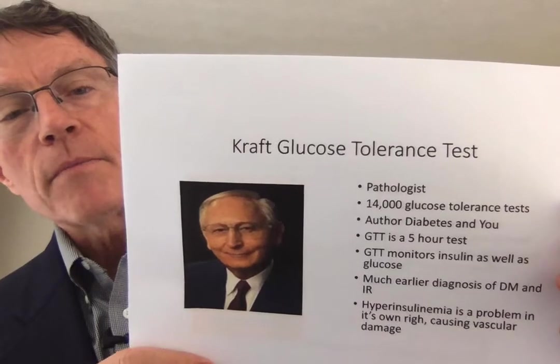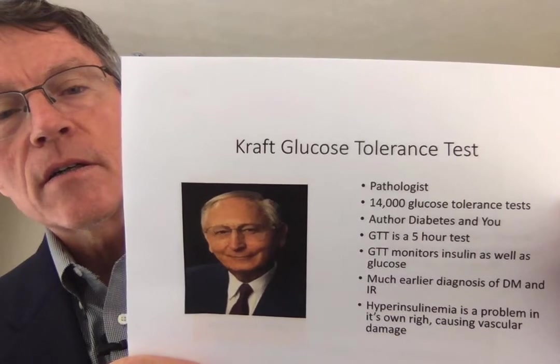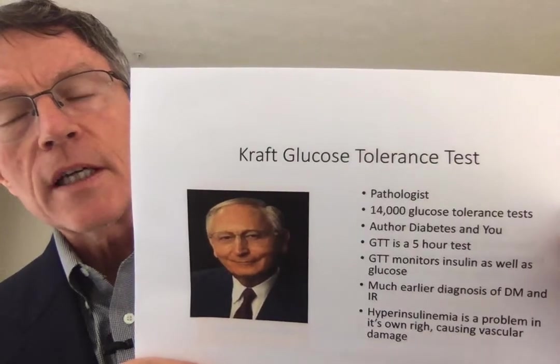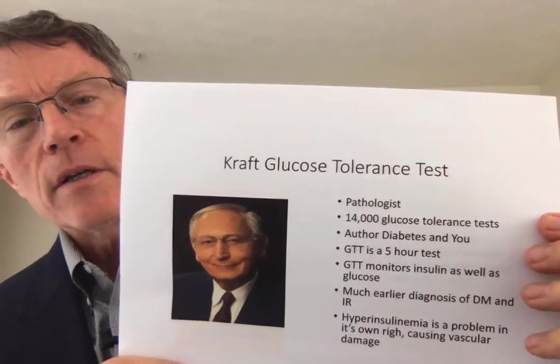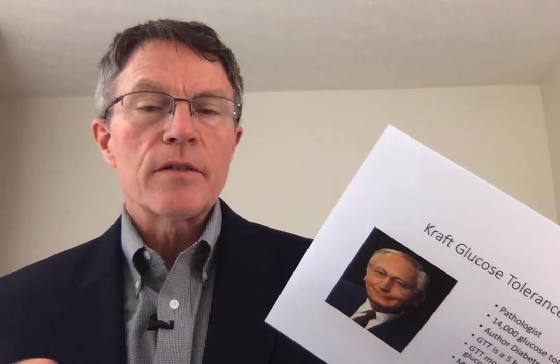Dr. Joseph Kraft was a pathologist. He did 14,000 glucose tolerance tests and began to look at something different from what most doctors were doing. His glucose tolerance test was different from the glucose tolerance test that most docs were doing. Even going so deep as to do a glucose tolerance test is beyond most standards of medicine that you see today.